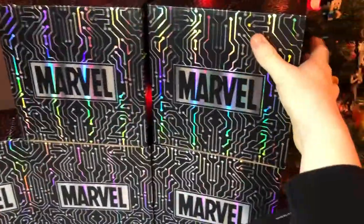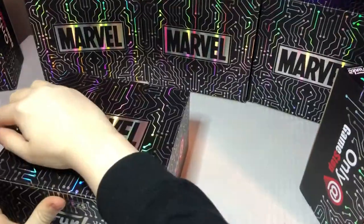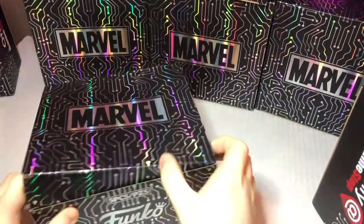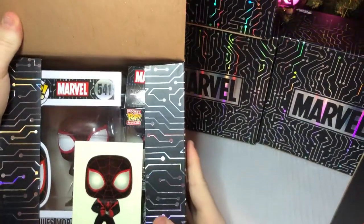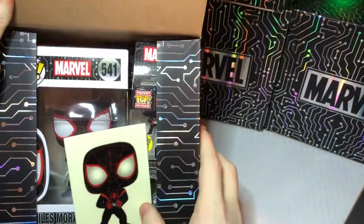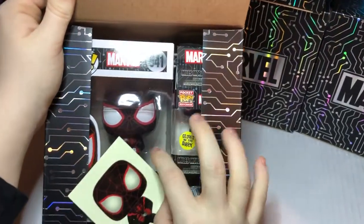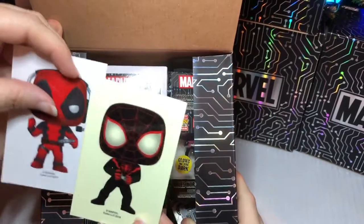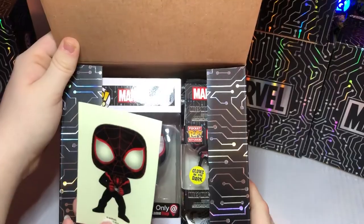Grab the next box. Let's let you guys look in first. One, two, three. Oh hey, we got Miles Morales! And it looks like this might be a glow-in-the-dark sticker. We'll say this one's a glow-in-the-dark version — if you look at the different coloring on it. That's pretty cool.